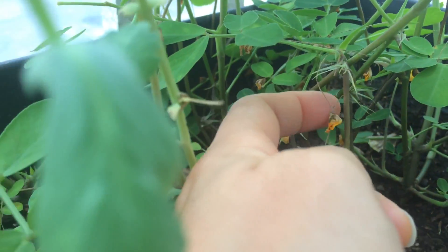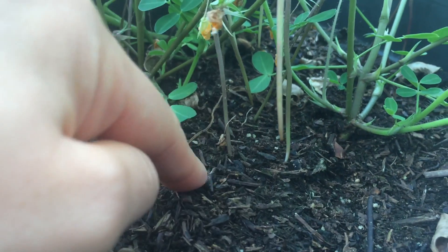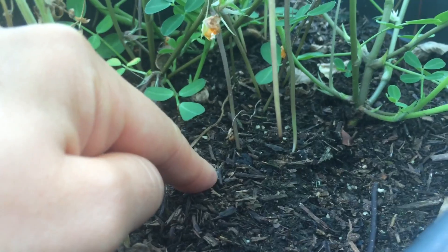From the origin of where that flower was, it shoots out these pegs that stake themselves into the ground, like it has here. And then underground, that's going to become the peanut.